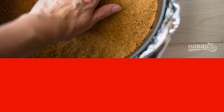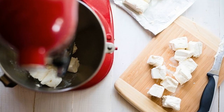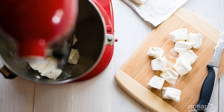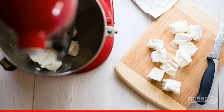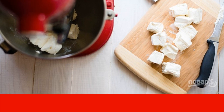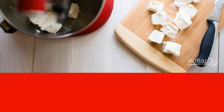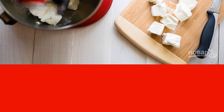Take it out and reduce the temperature in the oven to 160. Now for the filling: put the cream cheese in a mixer and knead, then add the eggs one by one, beating the mass after each. In the same way, add sour cream, cream, and sugar in portions. Put a pinch of salt, whisk everything and pour it on the cookies.